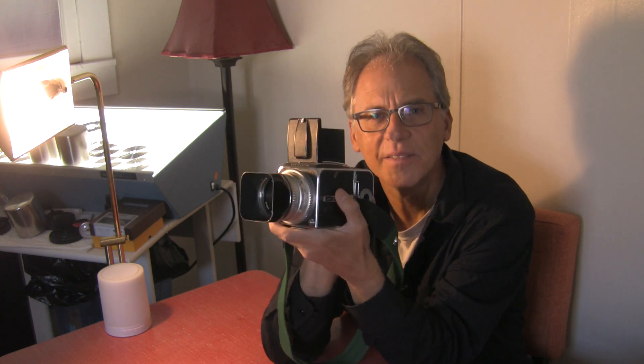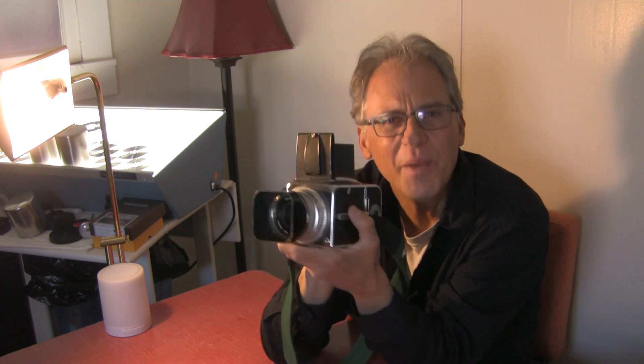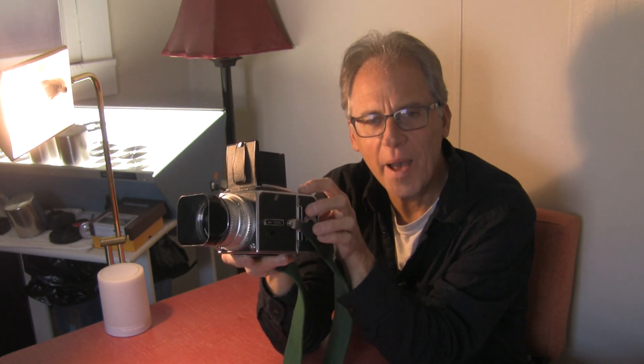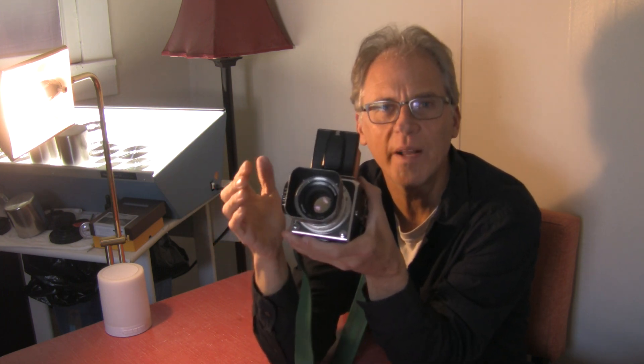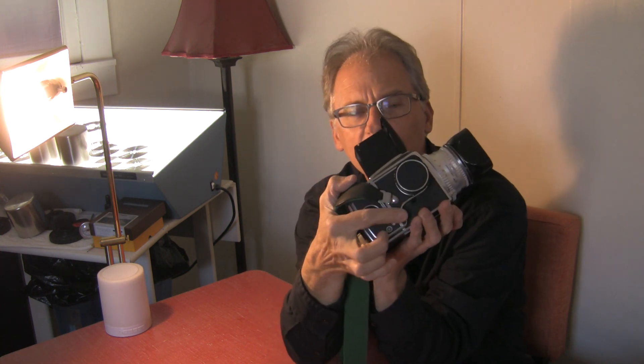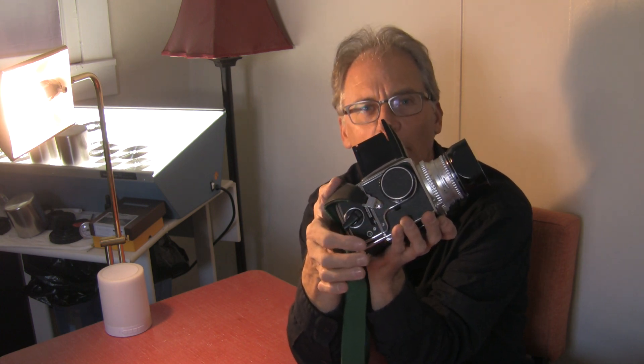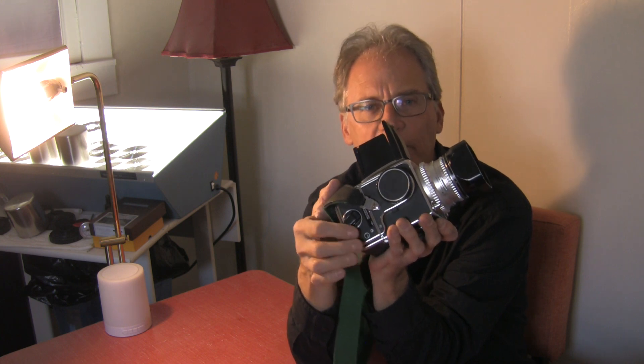These are great cameras, but to me they're fiddly. You have to make sure that the back and the magazine is loaded and in sync with the body. You have to make sure the lens is mounted in the right position with the lens cocked — the shutter is in the lens. You have to make sure that everything is working and communicating. They give you a couple of white dots on the side to let you know that the body and the film back are in the proper position.